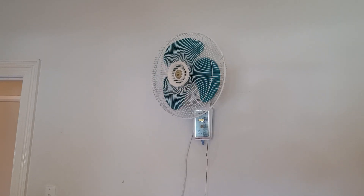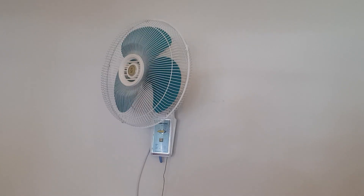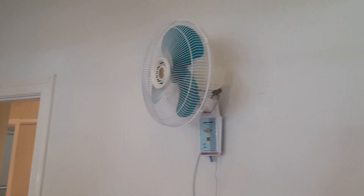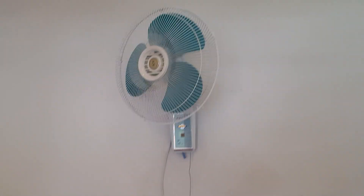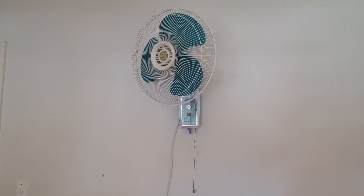These bearings are very good, and the weight of the fan blades makes it seem good too — quite a bit, especially at night. Anyway, that's it — have a good one.